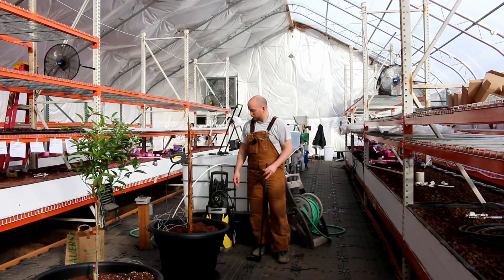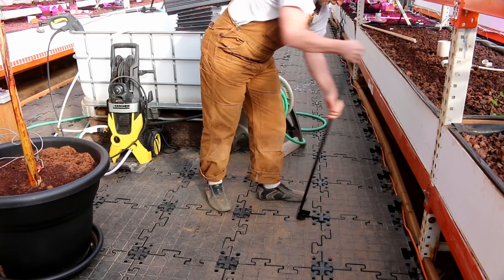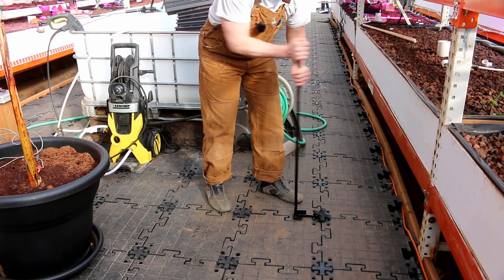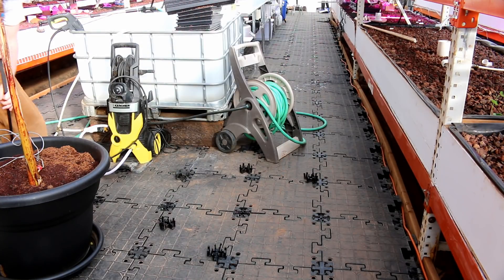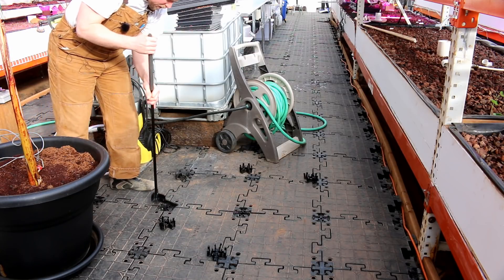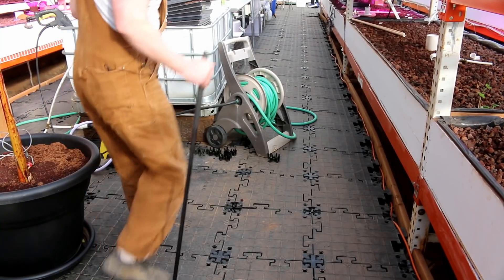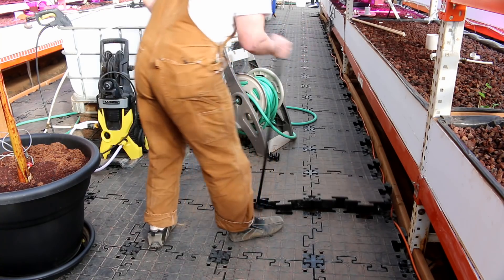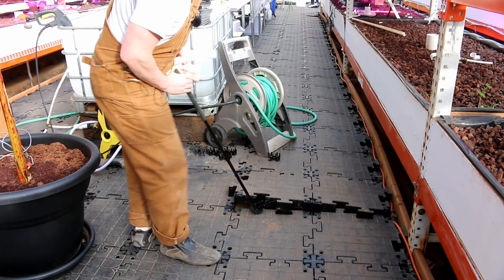Let's see if we can't figure out how to use it. We're going to try to lift it here. We've all been wondering: what is it going to look like underneath of here?